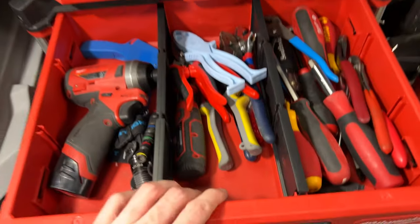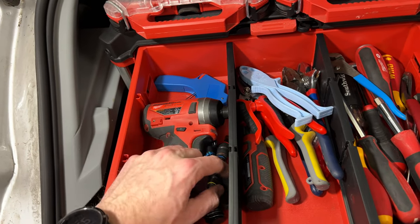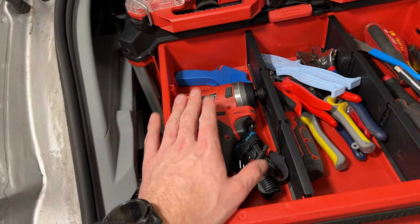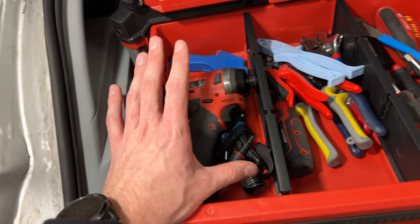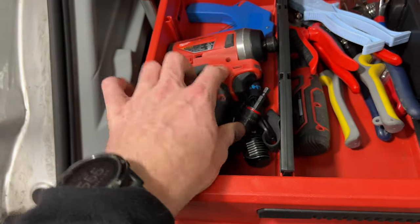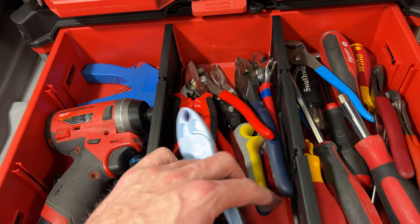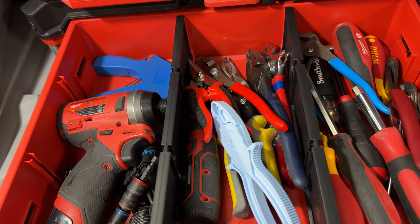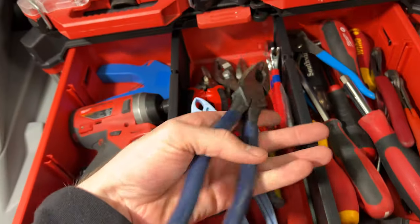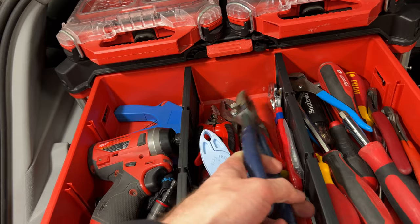The top drawer is mostly extra tools. The main thing I reach in here for a lot is my M12 Impact — I used to carry it in my backpack but it got too heavy, so I keep it in here instead. I've also got a zip tie gun, an Olight headlamp, fuse pullers, snips, and linesman's pliers. I don't need the linesman's pliers enough to carry them in my bag, but they work great for demo of old stuff.